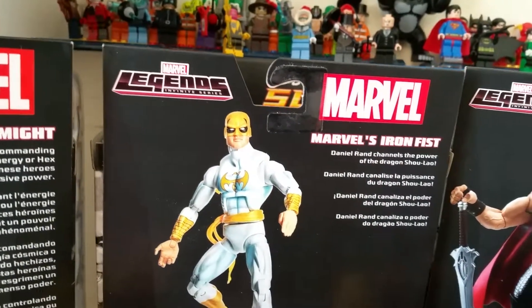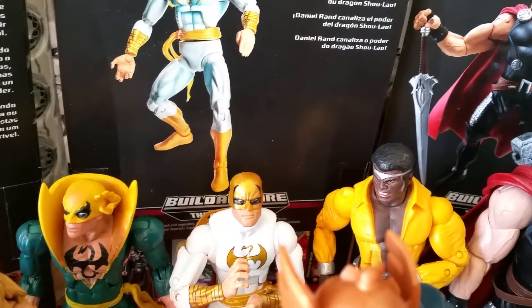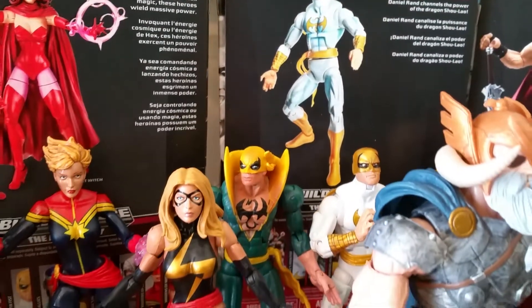We have Daniel Rand — Danny Rand — Marvel's Iron Fist. I have the Toy Biz version and the Toy Biz version of Luke Cage. They used to be a team; I'm not sure whether they still are or not.